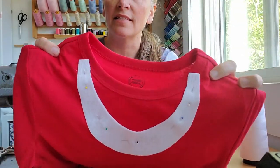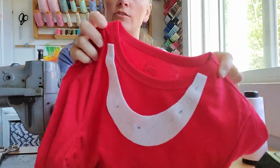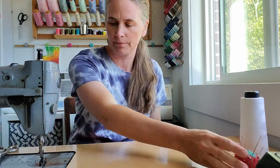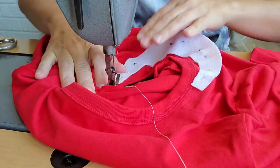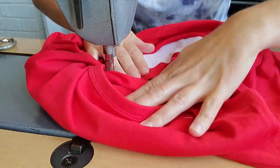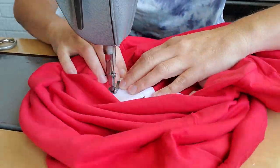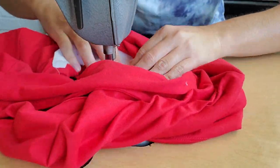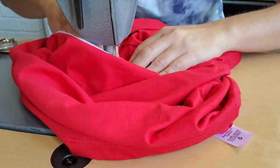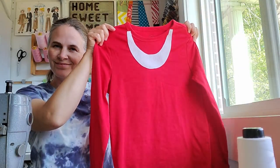I have mine pinned in the center of the piece so that I have room to stitch close to the edge all the way around without having to take my pins out. Next I'm going to edge stitch it on the sewing machine. That's all we need for our Knuckles shirt.